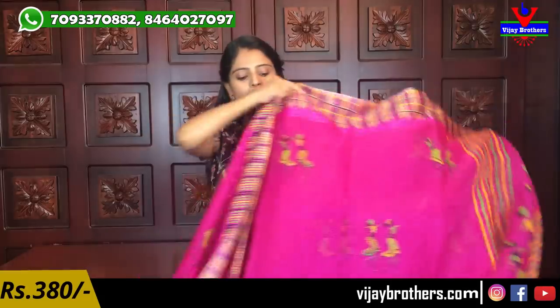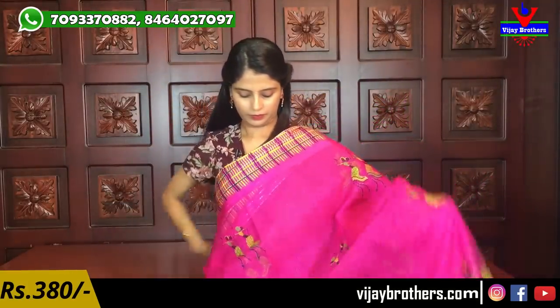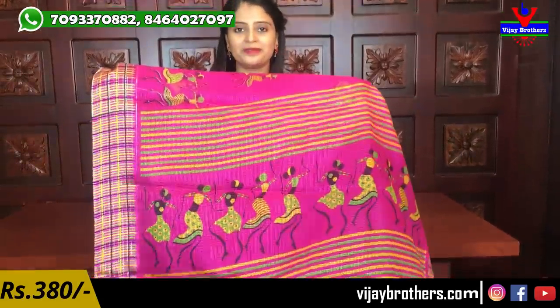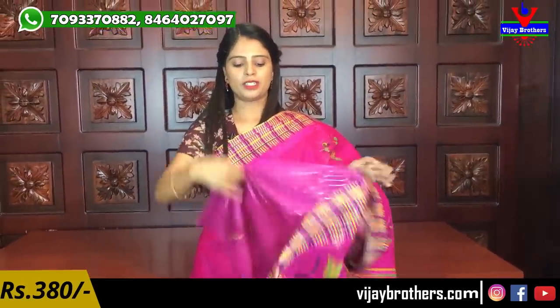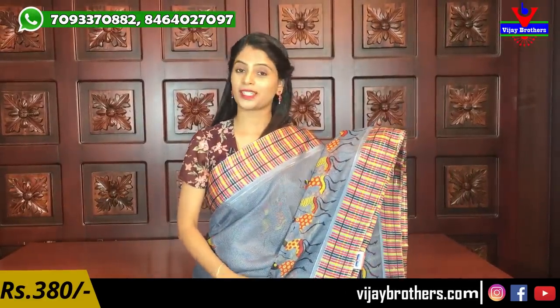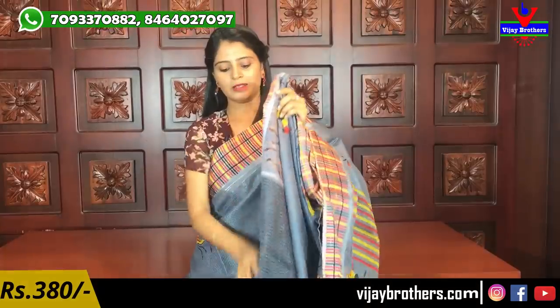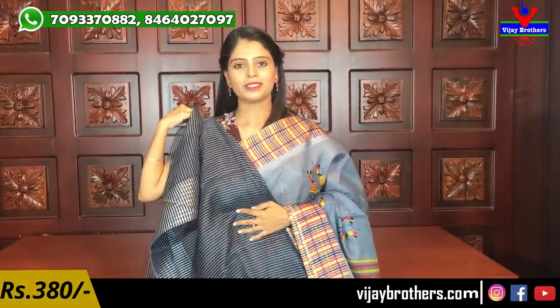Next is dark pink - a nice bright color that is suitable for all age groups and is hand washable. The blouse is in black and gray. There is also a cement gray color - a beautiful elegant gray. All these linen coat sarees are very colorful with a beautiful pallu, and the price for all is ₹380.